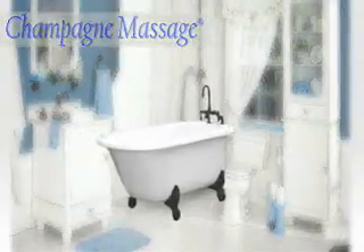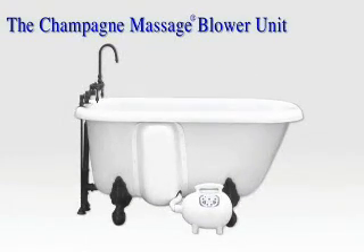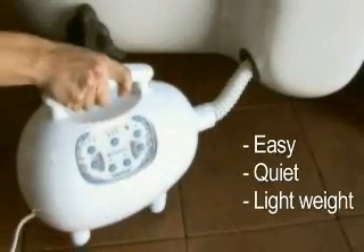The Champagne Blower unit is attached to an adjustable hose. It is quiet, yet powerful, blowing out warm air through the water from the air channels onto the tub floor. It is also very lightweight, ideal for easy positioning.